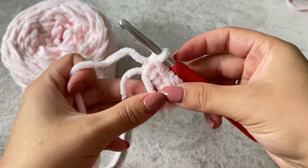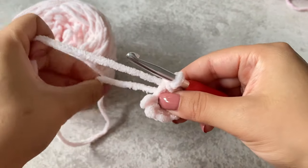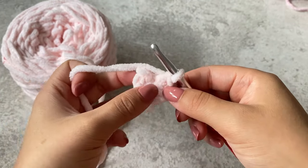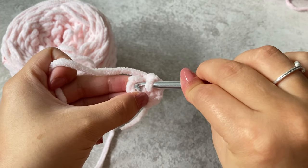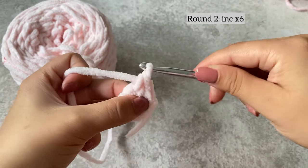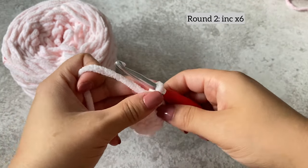Once you've made the magic circle and the six single crochets, you're going to pull the tail and close it. We're going to be working in a spiral, which means we won't join our rounds — we're just going to keep working into the next round. For round two, we're going to do two double crochets in each stitch — basically an increase in each stitch.